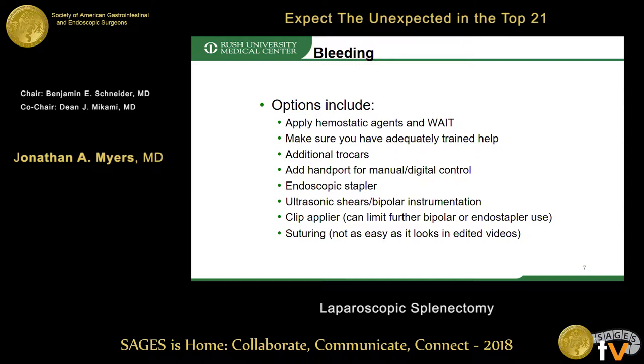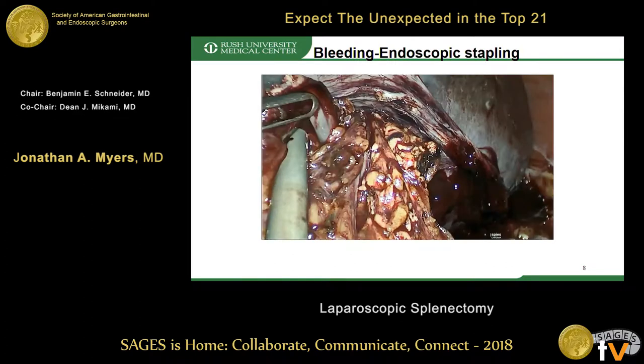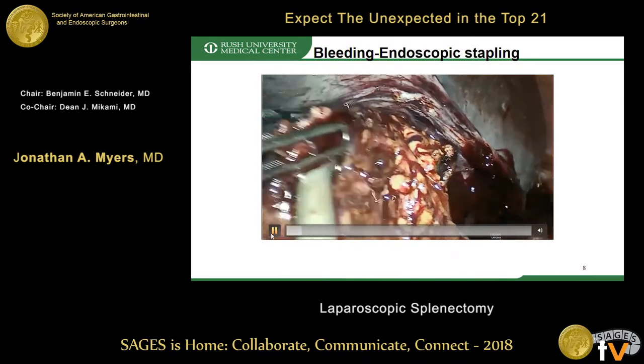Using a clip applier is an option, but be aware that placing clips can limit further bipolar or endoscopic stapling use. Suturing is also an option, although it looks a lot better on videos than it does in reality sometimes.